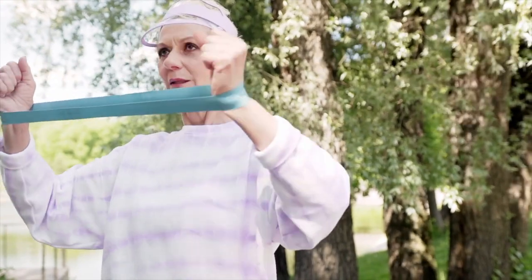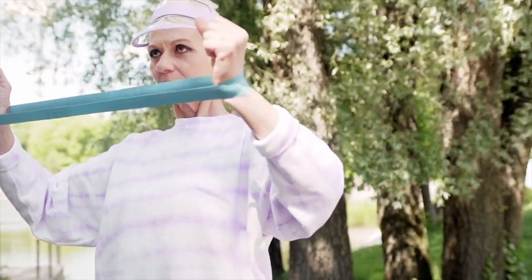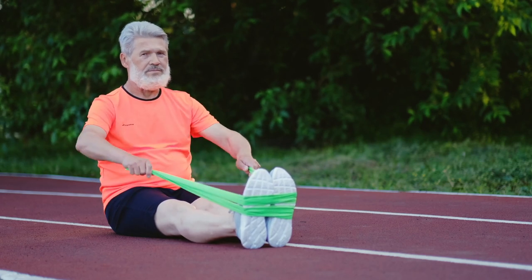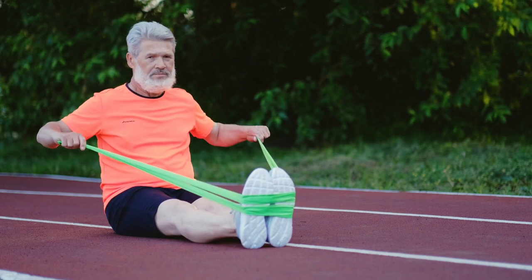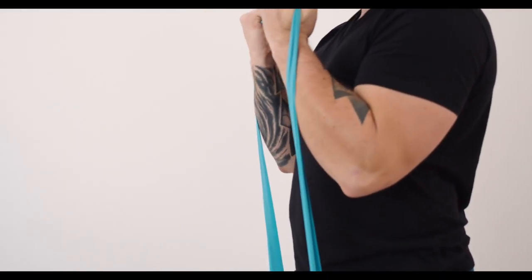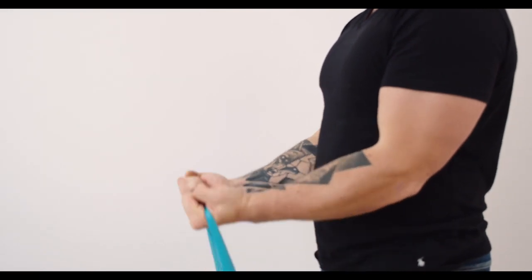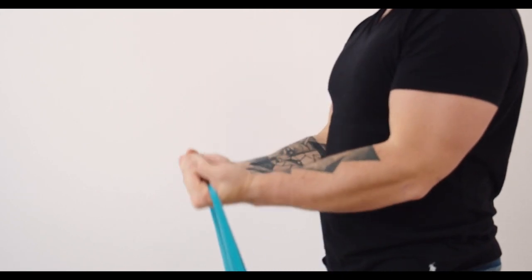What is a full body resistance band workout and why should you consider it? A full body resistance band workout is a type of exercise that includes using one or more bands in place of weights. This type of workout is generally seen as gentler and less strenuous than weight training, yet still provides many benefits. It can be used by people who are new to exercising, adults easing into fitness, or anyone wanting a gentler form of exercise.